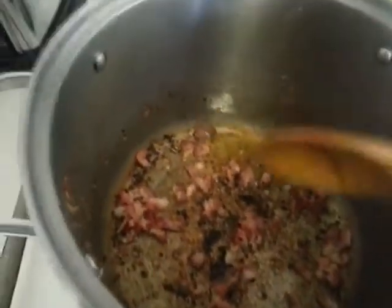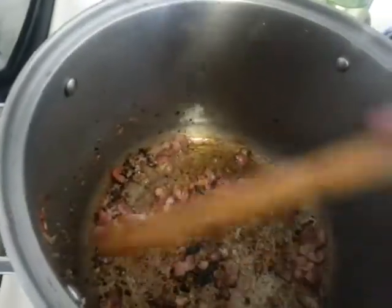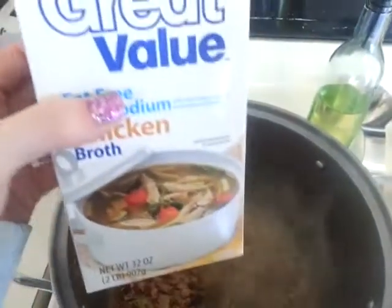So what I did first was I browned some sausage — just some regular hot Italian sausage — and put it to the side. Now I'm browning up some bacon. There are bits from the sausage on the sides of the pan, so I'm going to take some chicken broth and put a little bit in, just so I can scrape up the sides and get everything incorporated.